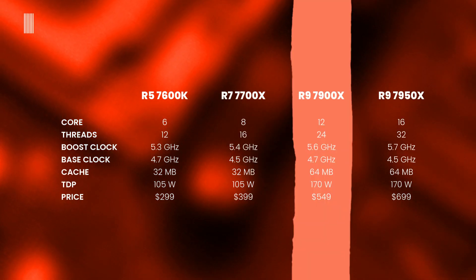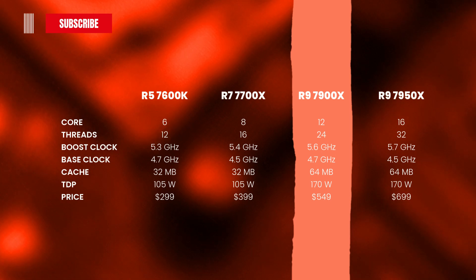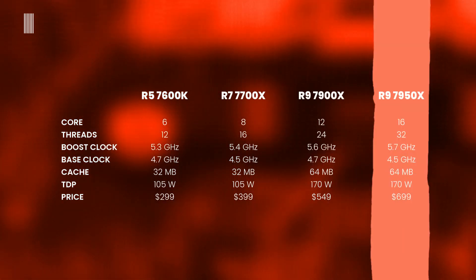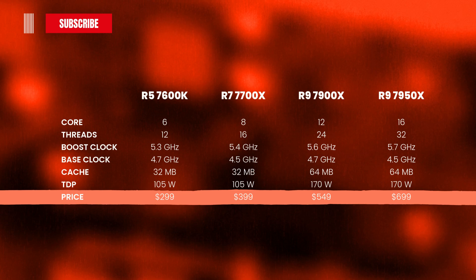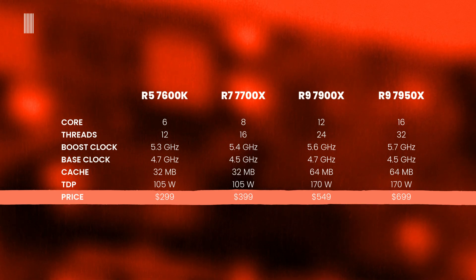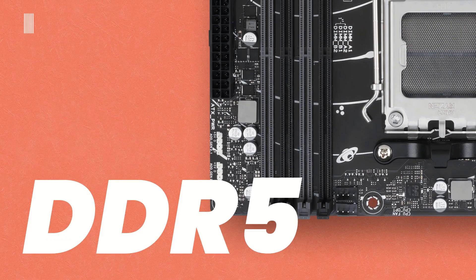The Ryzen 9 7900X has 12 cores and 24 threads, 5.6 GHz boost clock, 4.7 GHz base clock, 64 MB of cache, and 170W TDP. The flagship Ryzen 9 7950X features 16 cores and 32 threads, 5.7 GHz boost clock, 4.5 GHz base clock, 64 MB of cache, and 170W TDP. The prices are quite dissimilar: the 7600X at an MSRP of $299, the 7700X around $400, $549 for the 7900X, and the 7950X at $150 more than the 7900X.